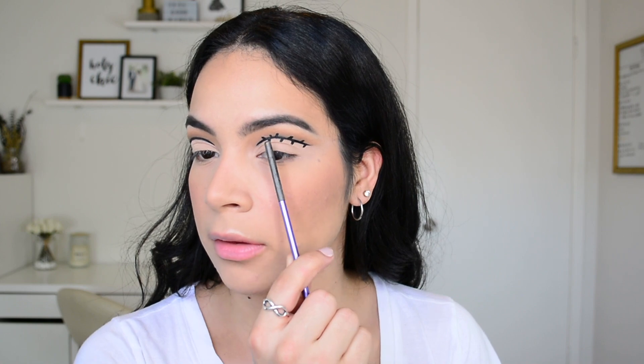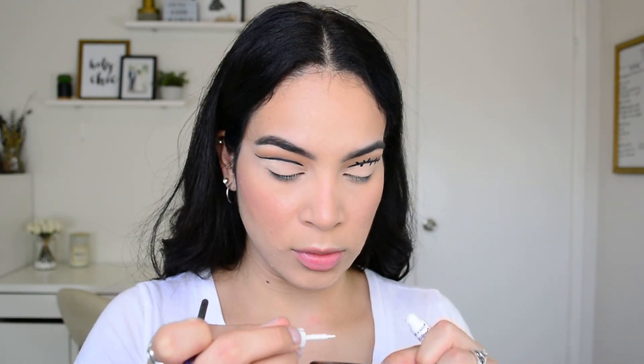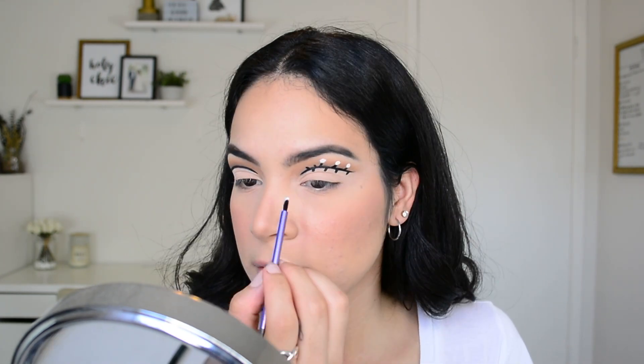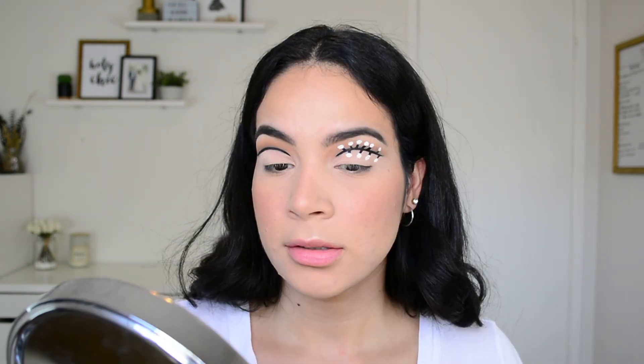Now I'm going to take the liner and draw little lines alternating between going up and going down along the entire line — this is the cable, and this is where all the little light bulbs are going to connect. Then I'll take the Wet n Wild Mega liner in white, apply some onto my palette, and use a Real Techniques Pixel Point eyeliner brush to dot it over each of those points to create the bulbs. I'll let that dry.